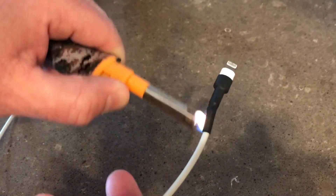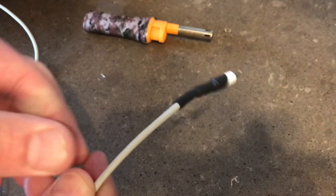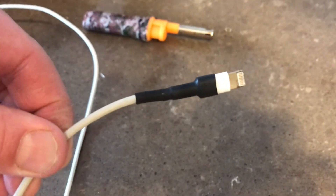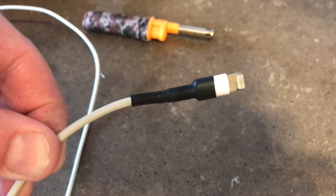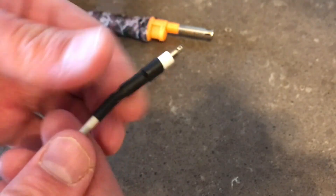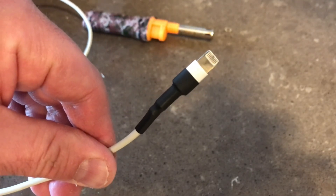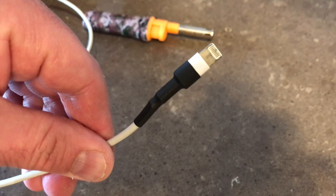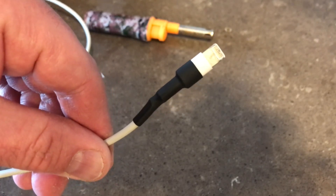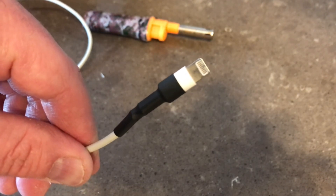Don't touch it because it's quite hot. Let it cool for a minute or two. Now that damaged area is covered up, it's insulated, it's waterproof, and you've just extended the life of your cell phone cable by probably six months or maybe even a year. Here it is. Thanks for watching and please like and subscribe.